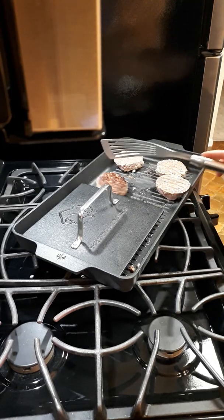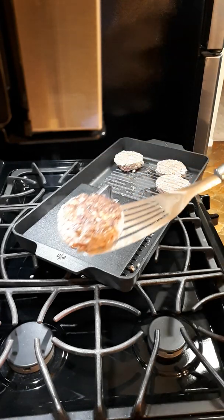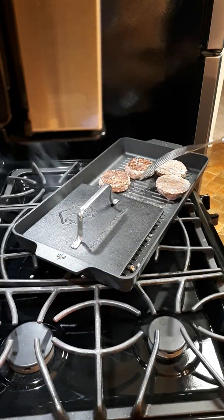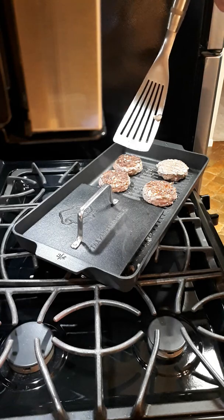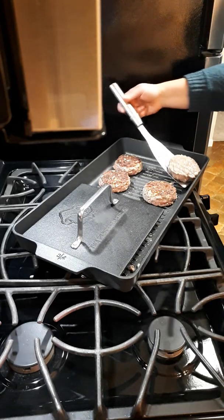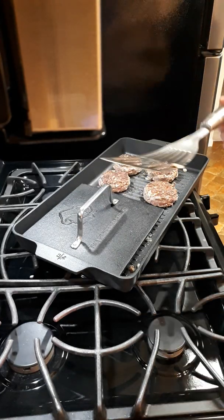I wouldn't be standing out there barbecuing in January! Oh my gosh, look at that one, you guys — check that out, doesn't that look amazing? This is actually my fish spatula. I love it for flipping burgers because it has a slight angle to it. Works awesome.